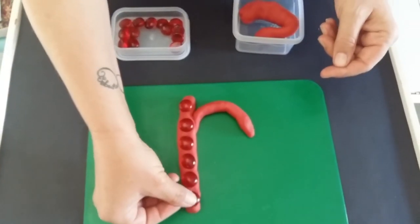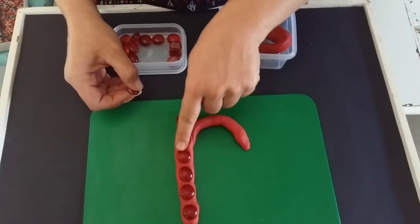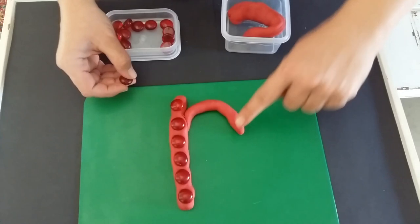The last little red pebble, and now we're going up the line again and we're going to make the little loop.